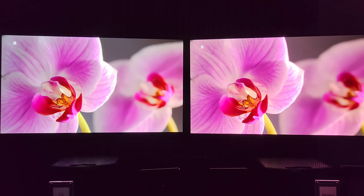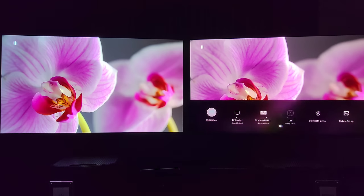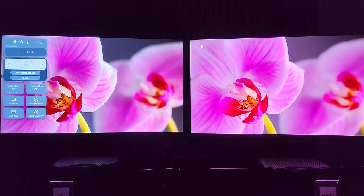You'll see my partner FOMO and I at Value Electronics with the S95D going against the G3 - so you'll see plenty of calibrated comparisons there. Both panels will be calibrated. I want to quickly just show you the comparisons going in and out of the presets. Those of you that know me know I like accuracy, but I want to make sure each of you sees the preset you want to see.